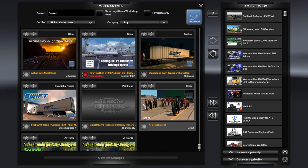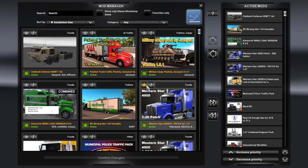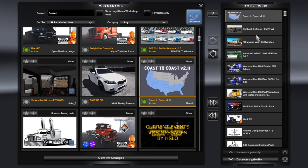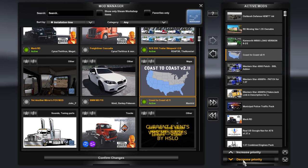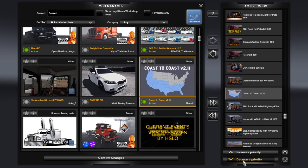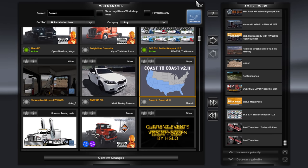I need to test to see what FOV mod I want, or if any are working right now — last I checked I don't think any of them are really working. If I wanted to run the coast-to-coast map, I would just activate it and throw the priority all the way down at the very bottom. But we're not going to use it. That is all the mods I have, folks. That's going to do it for this episode of American Truck Simulator. Take care of yourselves and each other.